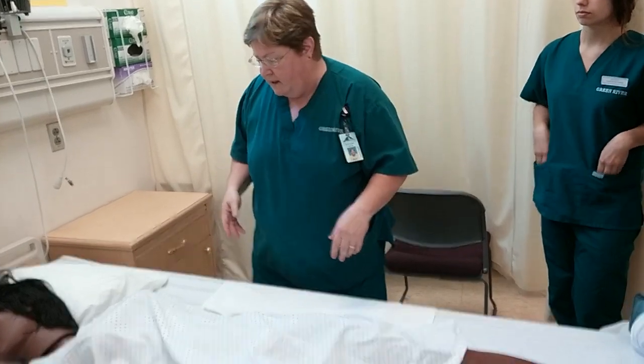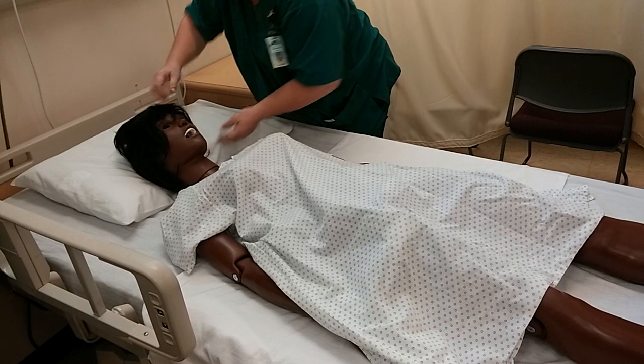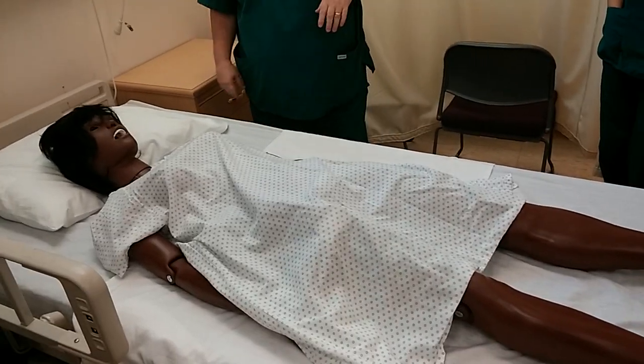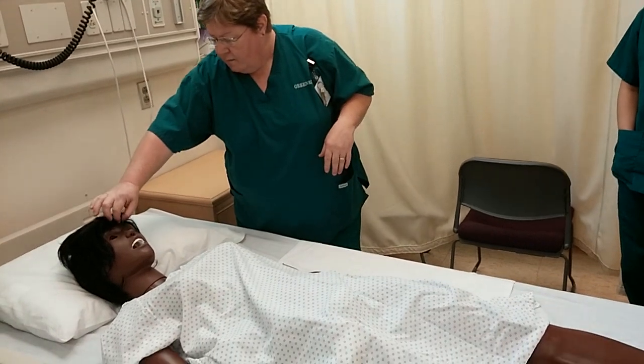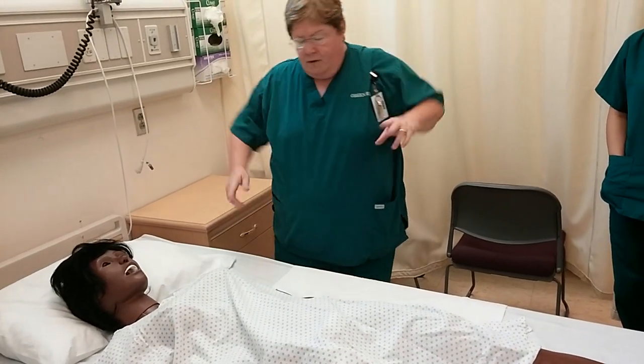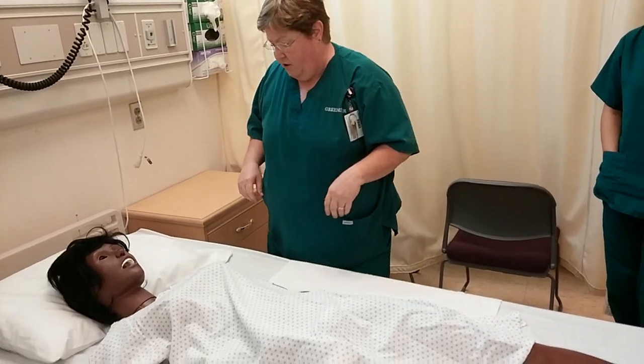When you're moving a resident up in bed, the first thing you want to do, of course, is always your knocking and saying, 'Good morning, Mrs. Smith. It's time to turn onto your side. Let me get your hair out of the way.' So we're going to help you — we're going to pull you up in bed first before we turn you.